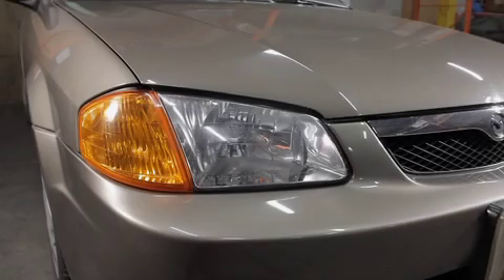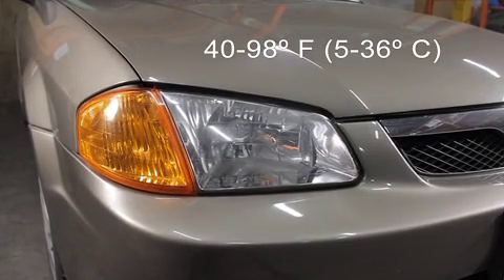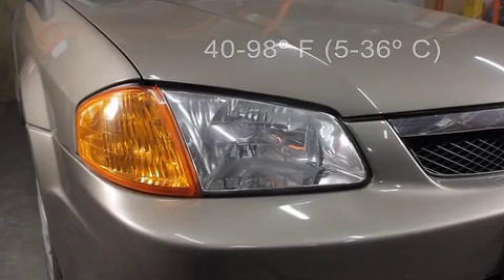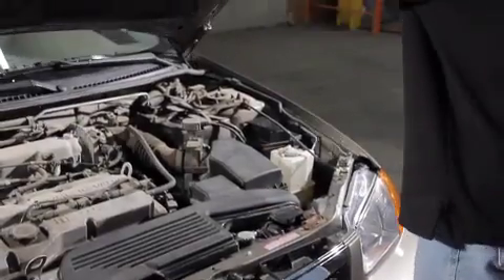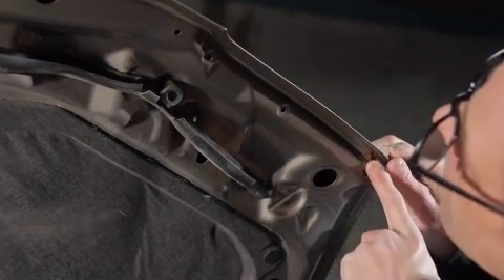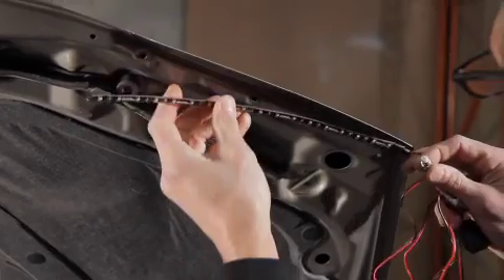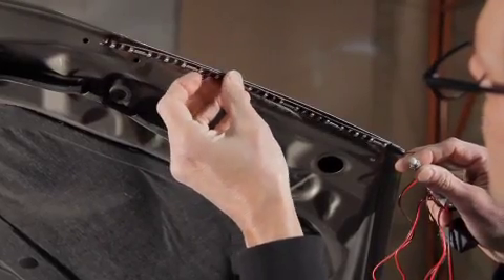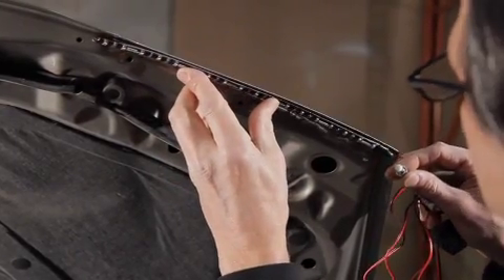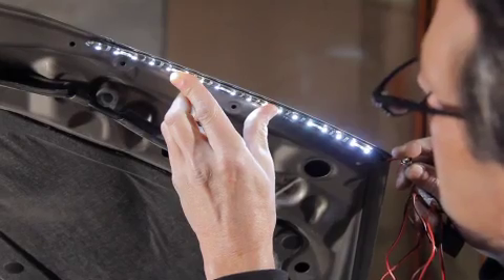Ensure the installation is done when the temperature is between 40 and 98 degrees Fahrenheit — that's 5 and 36 degrees Celsius. To start, pop the hood and inspect the hood bottom edge surface for adhesion and mounting points. Clean the surface area thoroughly. Then determine the general position so the LED strip will shine down onto the headlight. Determine how much space is required and cut to size if necessary.